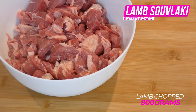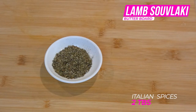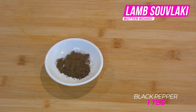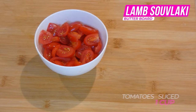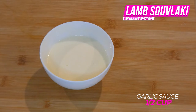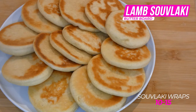Here are the ingredients: lamb pieces, garlic, Italian spices, cumin powder, black pepper, oil, lemon juice, lettuce, tomatoes, chopped parsley, homemade garlic sauce, beetroot flavor hummus, and homemade mini souvlaki wraps.